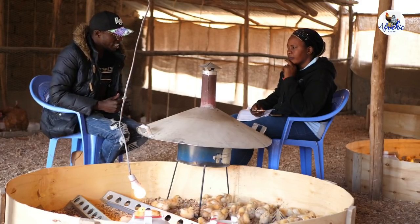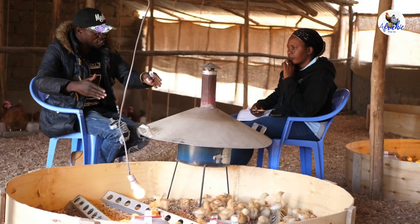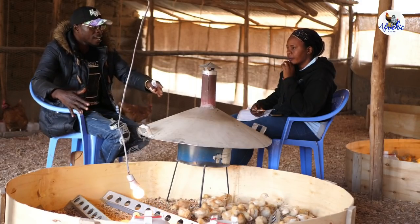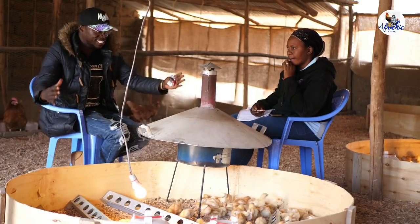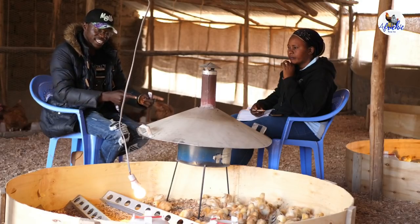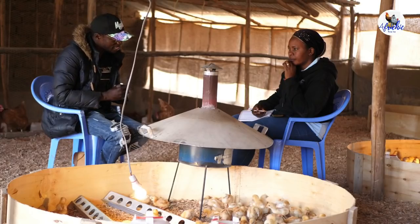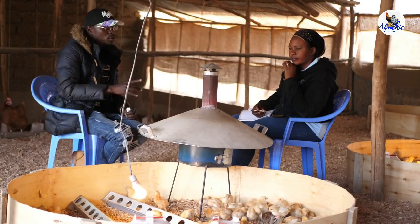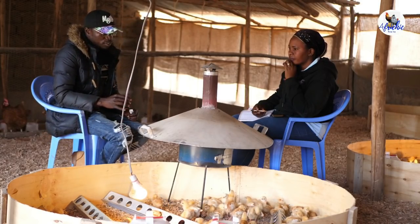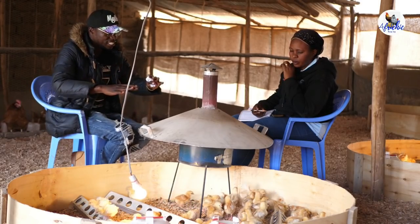When you're using a jiko and charcoal to heat the brooder, having the jiko at the center means most of the heat will be retained. So as a farmer, you will save much in terms of buying charcoal, and you will also have less mortalities because there is enough heat circulation in the brooder.